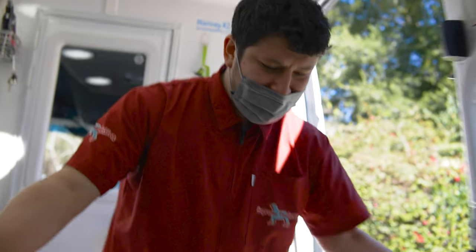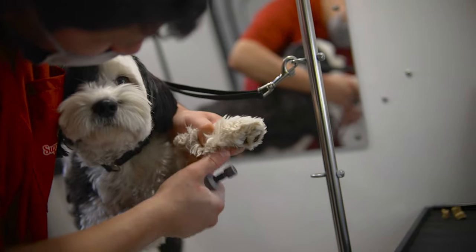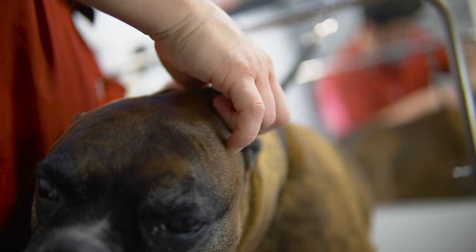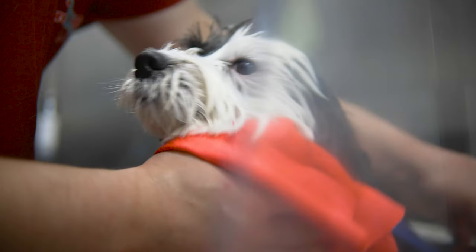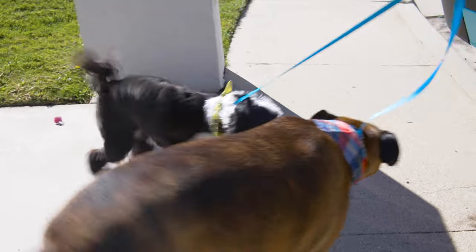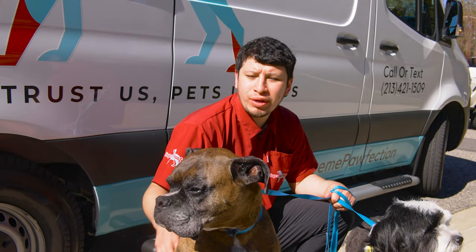We got Bingo and Zeus. This is Zeus, this is Bingo. We just finished Zeus and Bingo — we did basic baths, we did their ears, we did their teeth, we got their nails clipped, short and filed, and made sure there are no knots on them for the next time grooming. We should be back in three weeks.